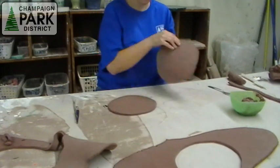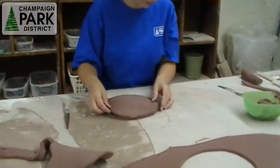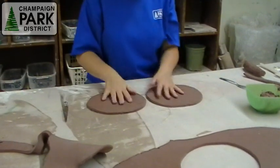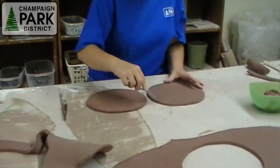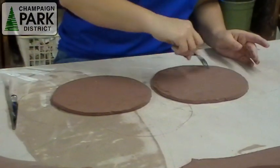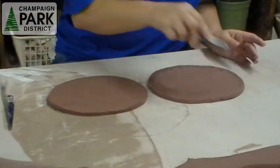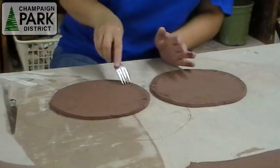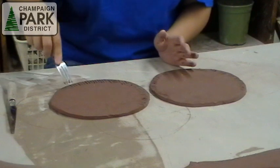To hold the two pieces together, I need to score and slip both sides where I'm going to be gluing them together. I'm scoring it with a fork, which creates some deep grooves so that the slip or glue that I'm going to be using settles into the clay nicely.